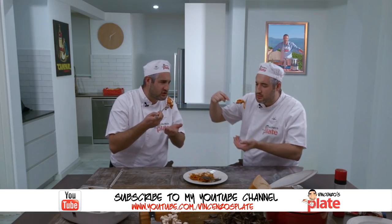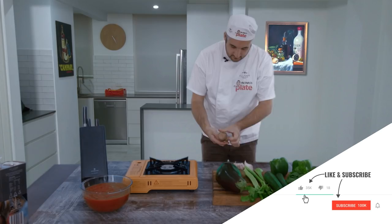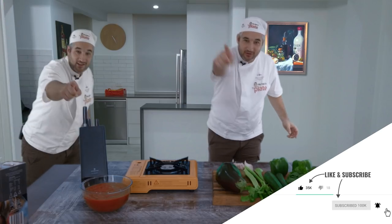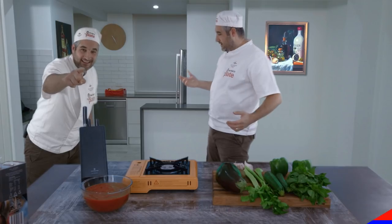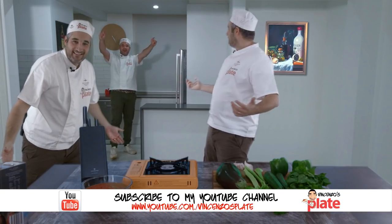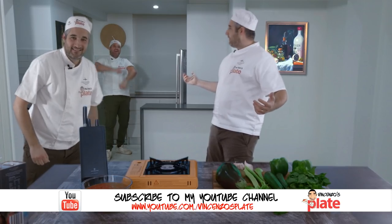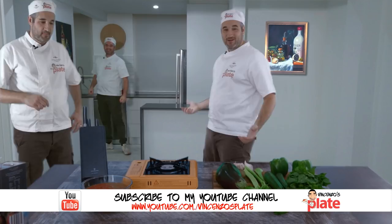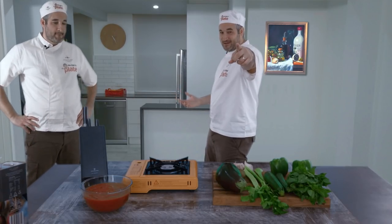Oh my god, it smells so good. Hi and welcome to Vincenzo's Plate. What are you doing here? We are cooking together — the three of us, cooking together. Oh my god, this is going to be epic. I can't wait, this is going to be the best video recipe ever.